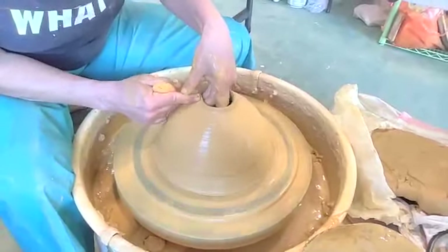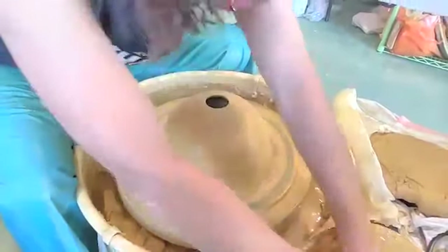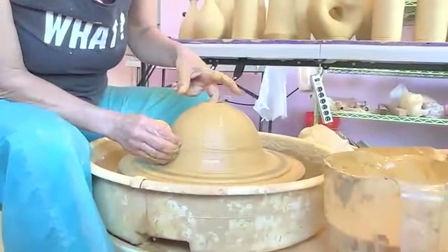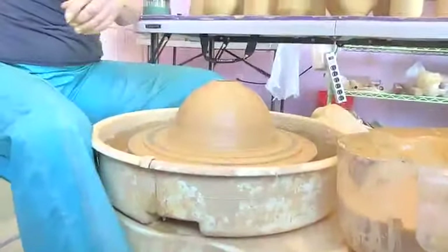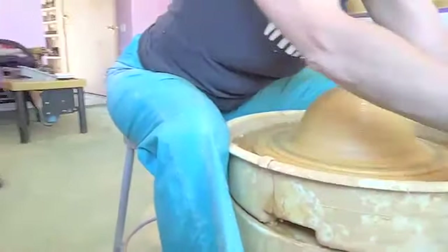Shoving it down here, muscling it down. This is really similar to a bottle shape. Let me get some tools and get this better. Here are my tools. So Irene, let's take a look at this magic rib.